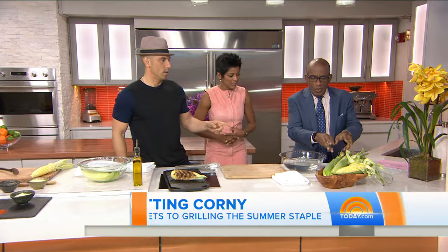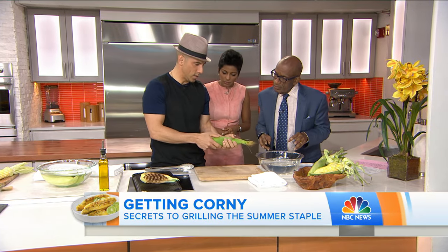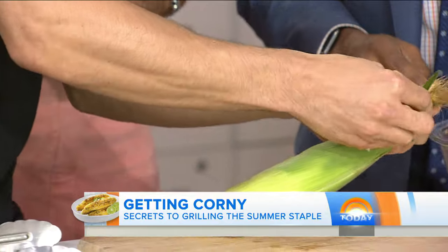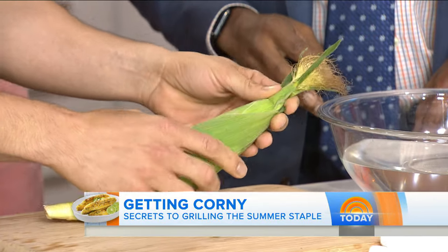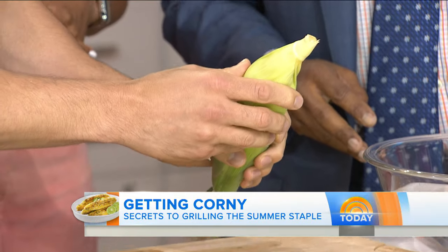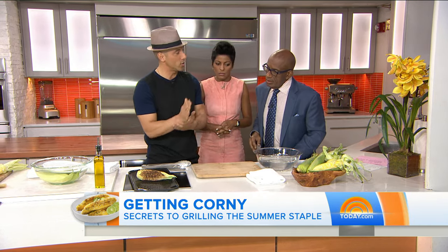So when you're buying the corn, what do you look for? Three quick tips: make sure it's bright green and really tight to the ear. Look at your silk strands, make sure that they're not dry and black, that they're kind of silky smooth. And make sure the husk isn't turned brown, because otherwise it's been around for two or three days. You want to eat it as close to picked as possible because the sugar turns to starch right away.